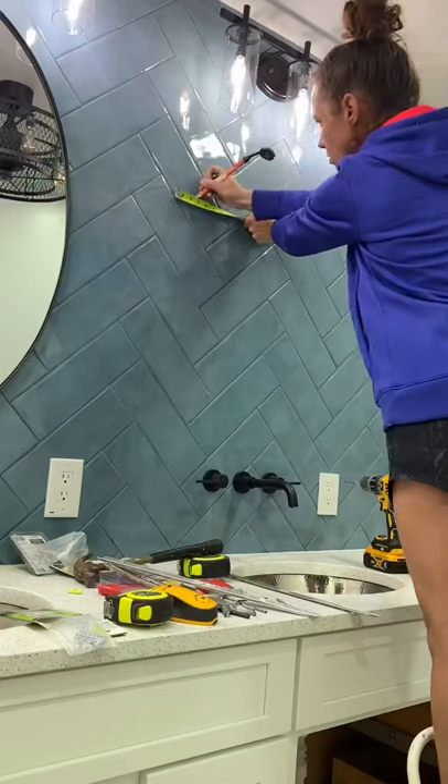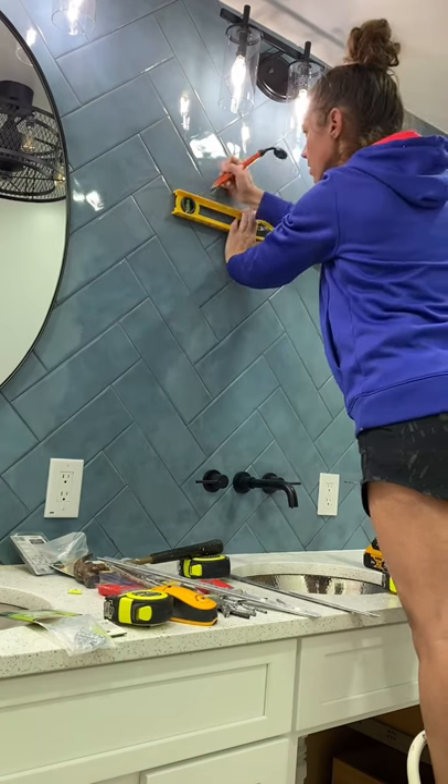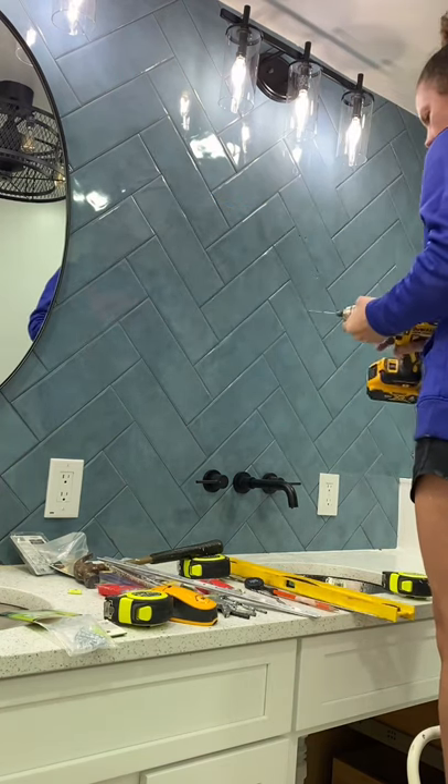I know drilling through tile could be super intimidating, so today I'm going to show you how to do it. For hanging these mirrors, I'm going to be using this picture hanging system. When drilling through tile, I like to start off with a brand new drill bit. Make sure the bit is for your correct tile material.